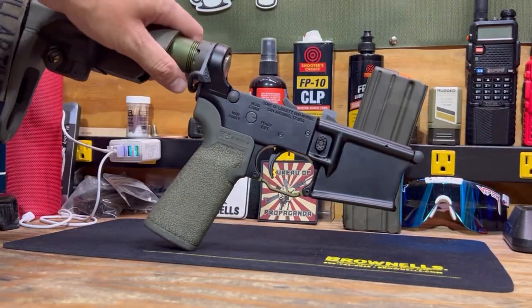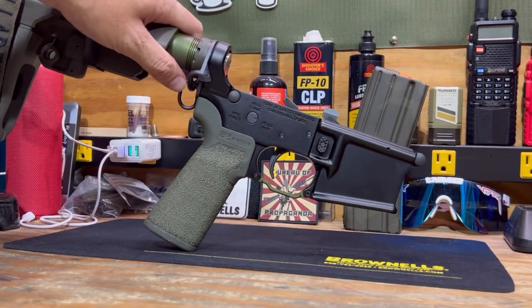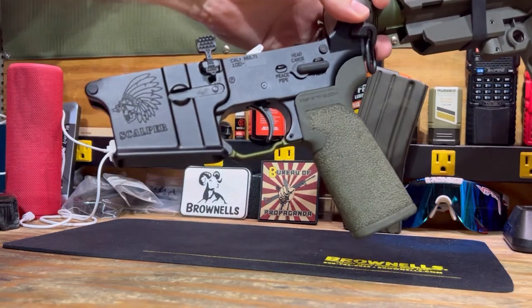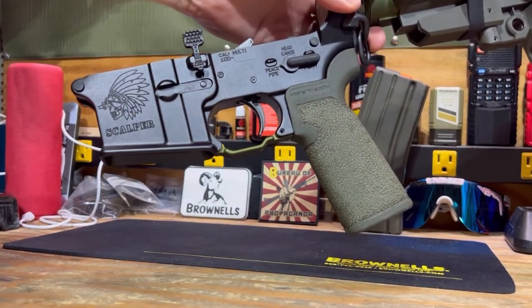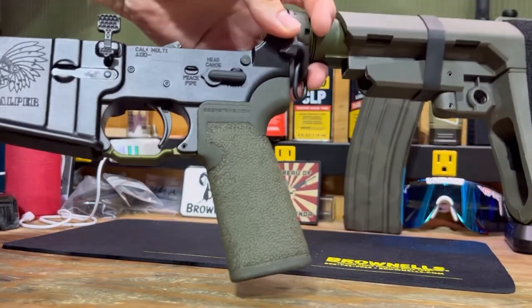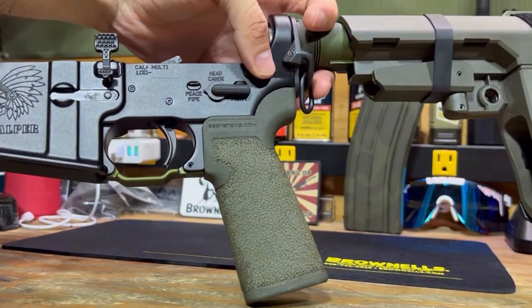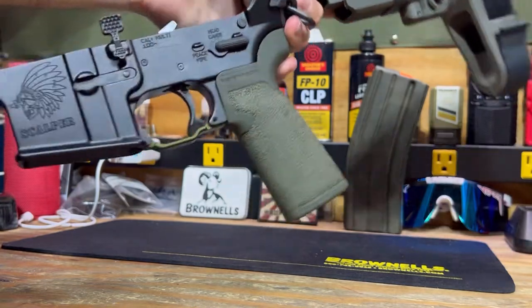Obviously, it is a Sons of Liberty Scalper lower. It does have their cool scalper engraving and cool safety selectors — the peace pipe, the head canoe, and then war party in the full auto position.